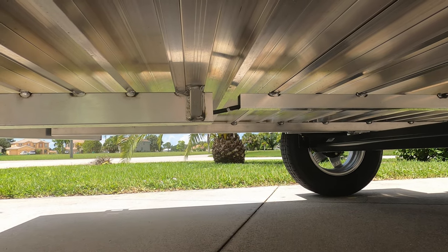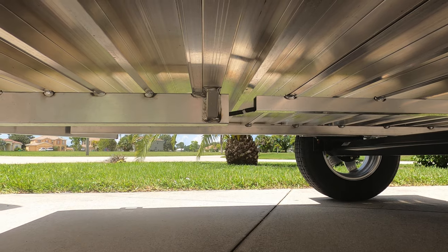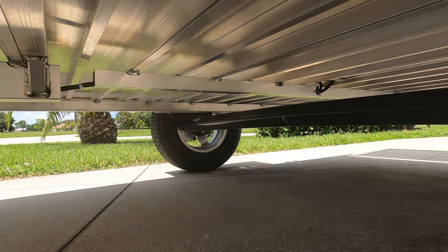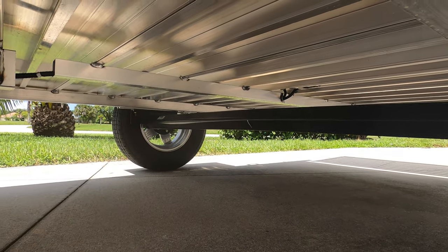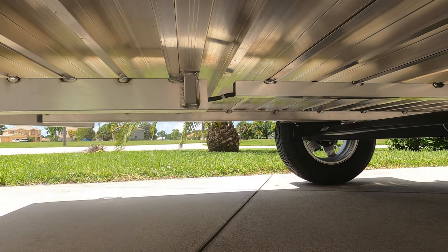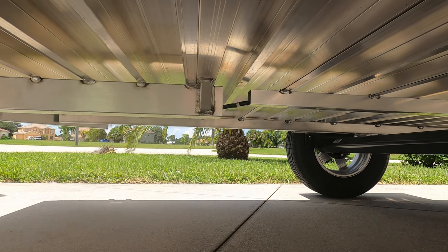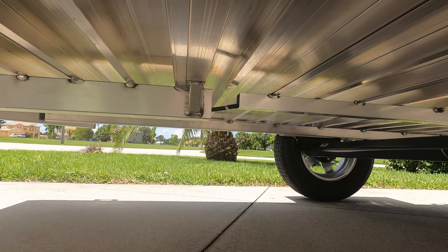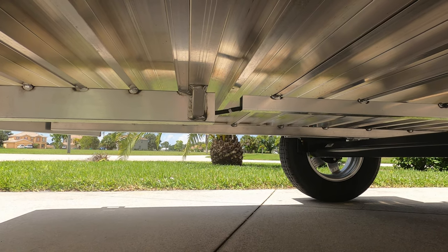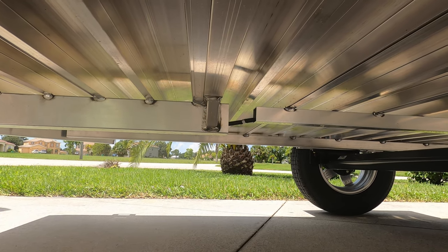Another feature that baffles me somewhat is they left a gap in the center support of the trailer in front of the axle. It appears the reason they did this is they went to a smaller tube to ensure clearance above the axle. But it would have been nice if they had joined the center section — it would have made the trailer a little bit stiffer and allowed it to carry the load just a little bit better. You're talking a cutout of probably about three and a half to four inches, so it would have been easy to splice that together with some type of weld and reinforcing.